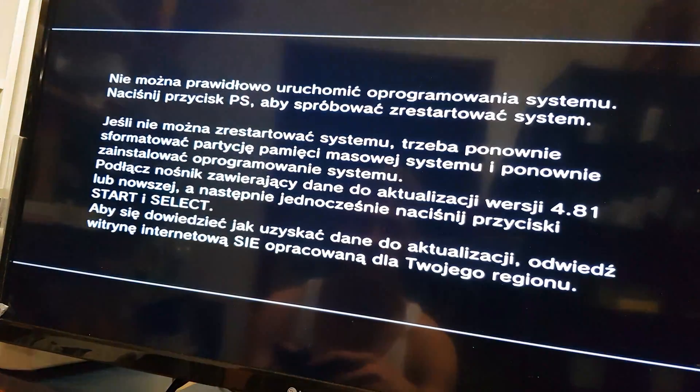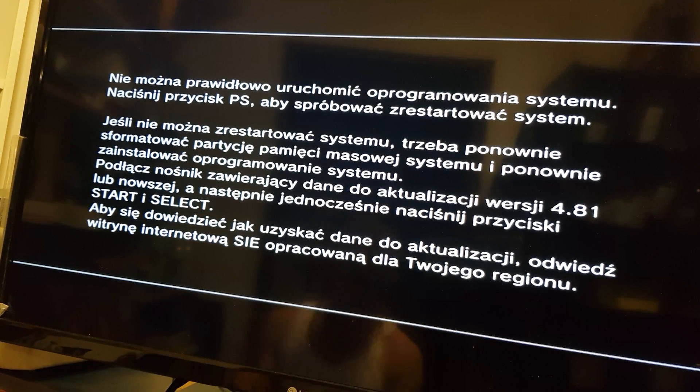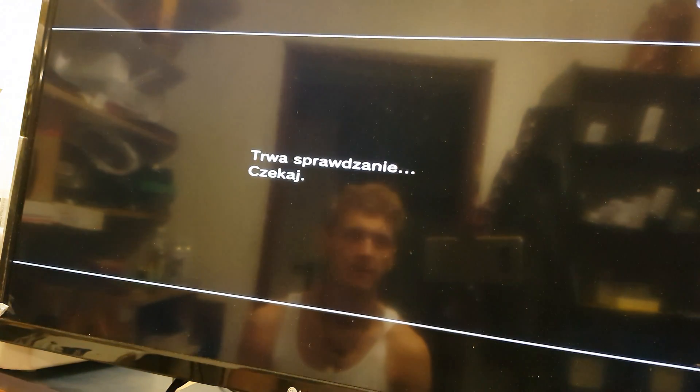Power on your console and as you can see we have a bug report, so we need to put the USB with the latest firmware into our console here, and press and hold Start and Select on your pad.